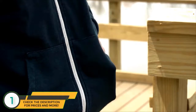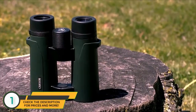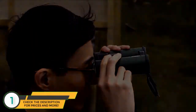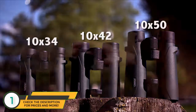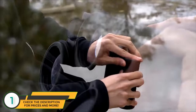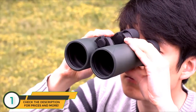Our 8x42 version has the same magnification but comes with a larger objective lens. In general, a larger objective lens is going to take in more light, which makes it easier to see clearly in low light situations. If you're looking for something with a little more power, the RDs are available in 10x34, 10x42, and 10x50. At 10 power, you can identify things far off in the distance with razor sharp detail. If portability is a concern, a smaller objective lens makes for a lighter, more portable binocular, while a larger objective lens brings in more light for low light situations like dawn or dusk.